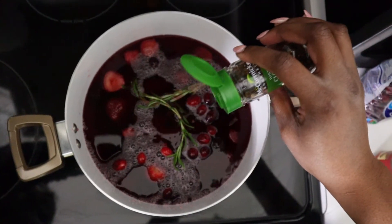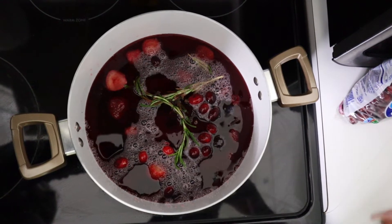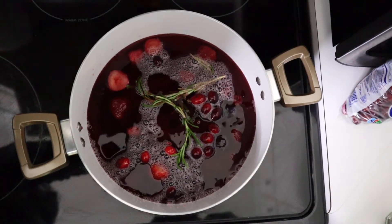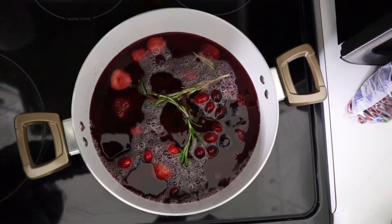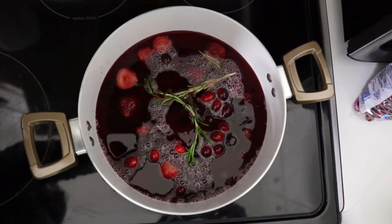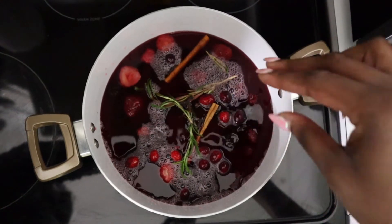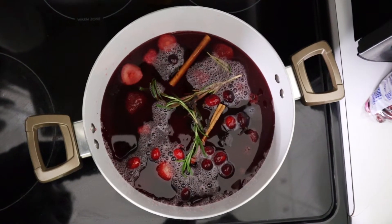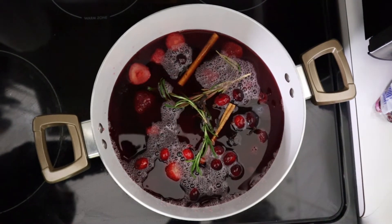I'm going to put a few cloves in there, and then adding in a cinnamon stick — maybe two. We want that fresh cinnamon flavor for our mulled wine. It has to scream Christmas, and to me, cinnamon sticks do that.